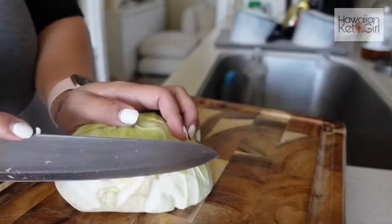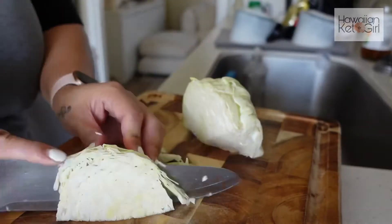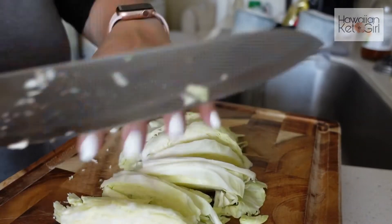You're going to start off with prepping your cabbage. I am going to slice these thinly and then I'll move on to my corned beef.